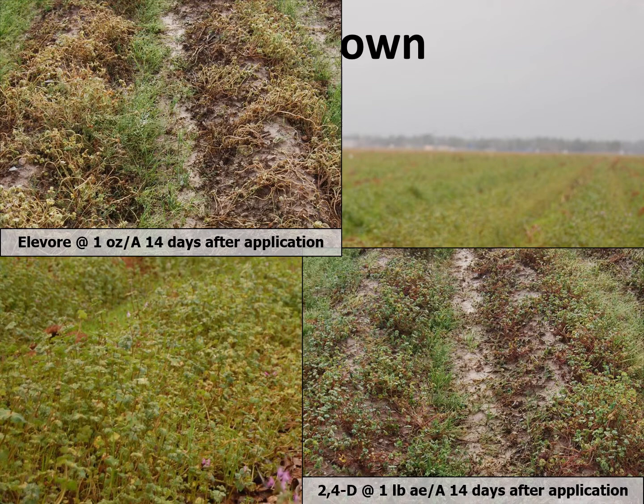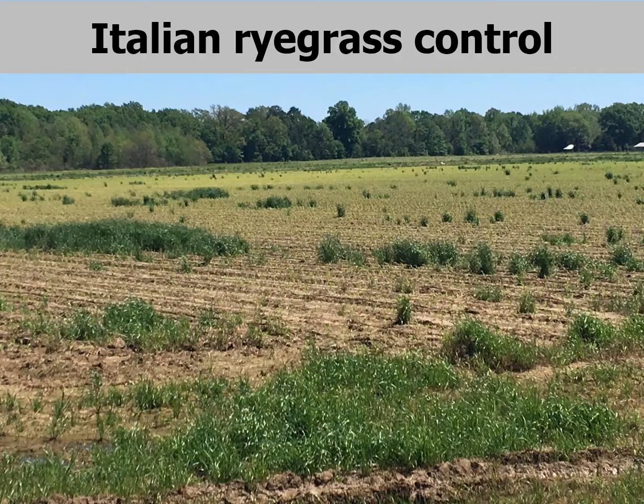These pictures show Elevore at one ounce and a full pound of 2,4-D, both 14 days after treatment. Elevore has proven to be an exceptional herbicide for henbit control, which is our number one most common pest in Louisiana. These treatments were applied to henbit that had already begun to senesce and had some powdery mildew. At 28 days, Elevore was approximately 100% control — almost completely eliminating the henbit — while 2,4-D was around 80%. You can see the power of Elevore in a burndown when henbit is your concern.